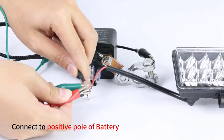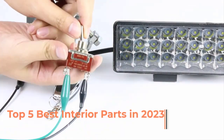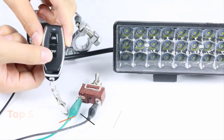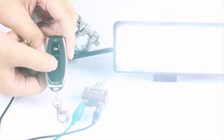However, AA batteries may not fit in smaller remote controls. AAA batteries are smaller and have a lower capacity than AA batteries, but they are more commonly used in smaller remote controls and can be more convenient to replace. When choosing a battery for your remote control, it's important to consider the fit and capacity.